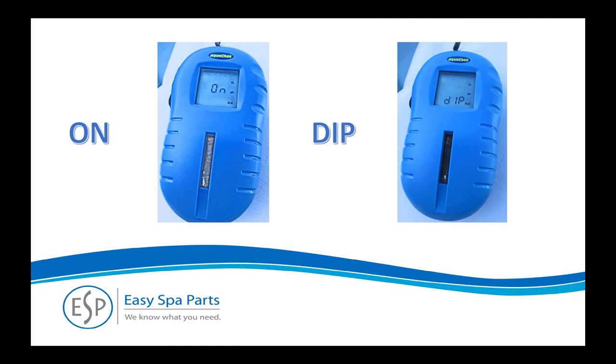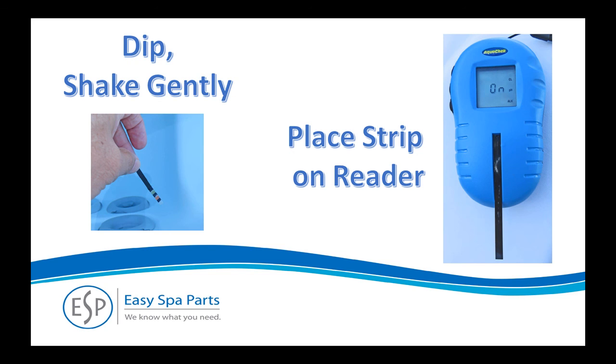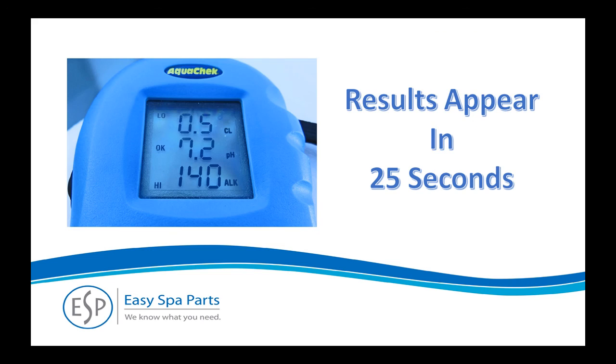Press the top power button on the left side once. When the display reads on, press the bottom button. The display will count down 3, 2, 1, then it'll read dip. Dip the strip in the water for one second, shake the strip gently to remove any excess water, and lay it on the reader. After about 25 seconds, the display will show the test results. Press the top power button again to turn the unit off and dispose of the strip.